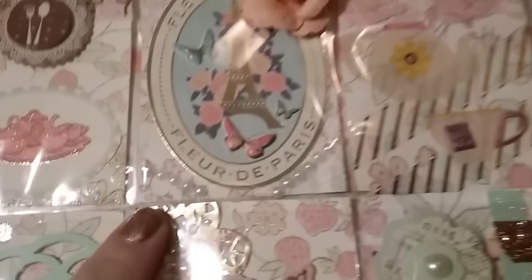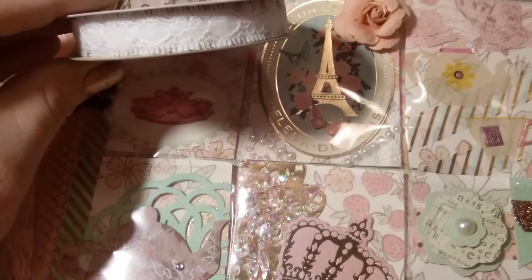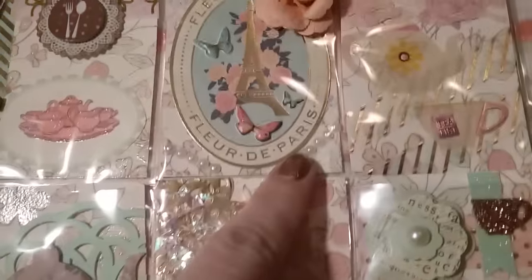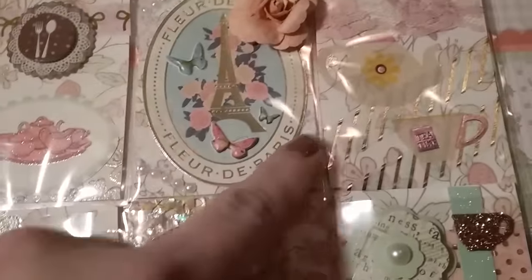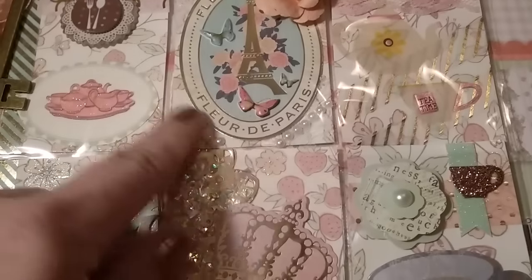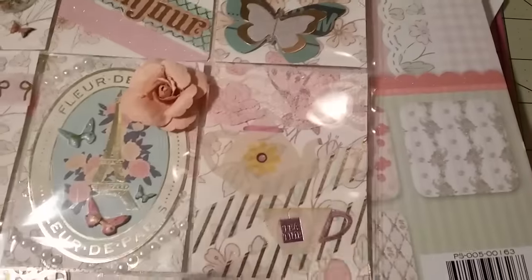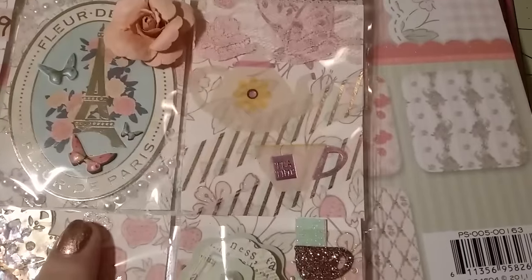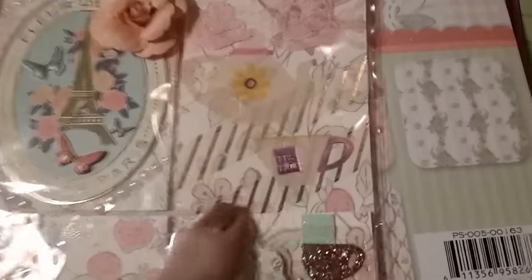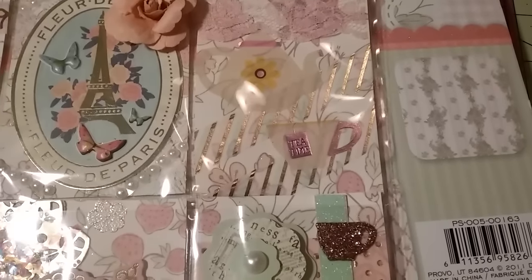You probably can't see it, but I added white lace from Walmart — really thin and skinny — along the pockets, and added white pearls on top of the lace. On this one I added pink lace, and even though you can't quite see them, there's a teapot and teacup in there — I added some washi in there too. I really like that teacup and teapot.